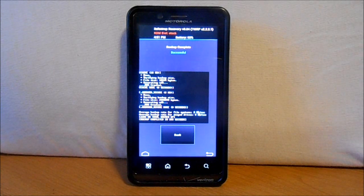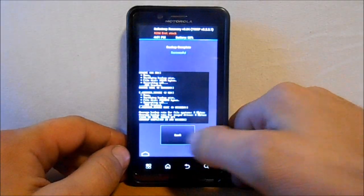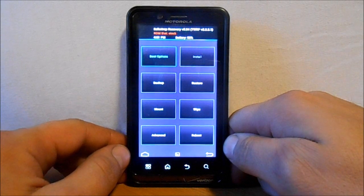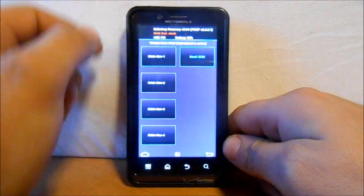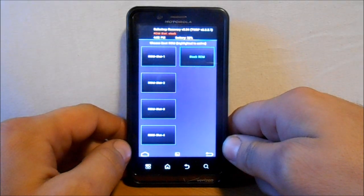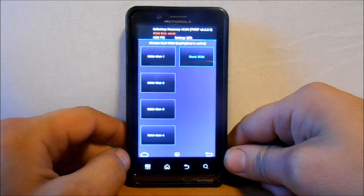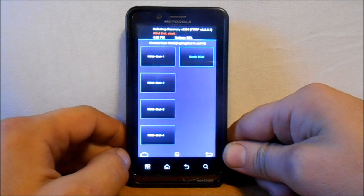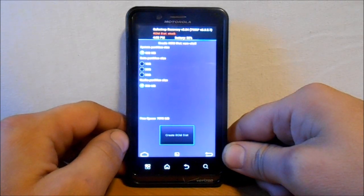The backup on the Droid Bionic — or Razr or Droid 4, whichever you have — is finished. Hit Back. Now we're going to go into Boot Options because we've backed up our stock ROM. You can see we have four ROM slots, which is really cool, plus Stock ROM. You can have up to four different ROMs installed at once if you have enough space on your SD card.